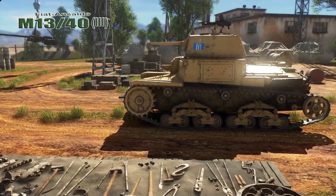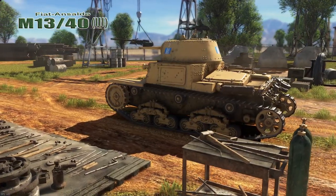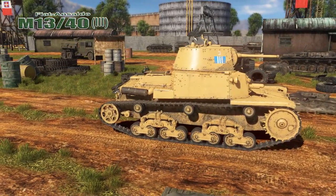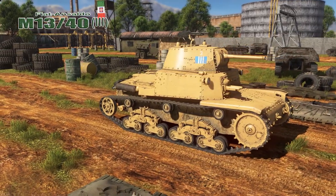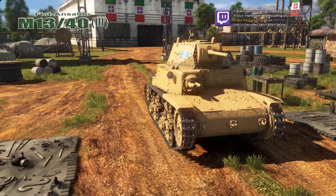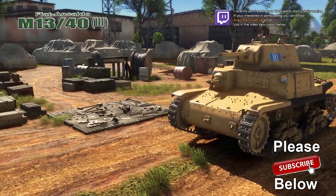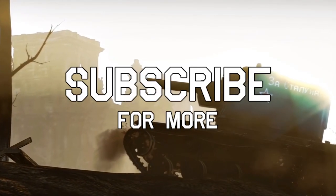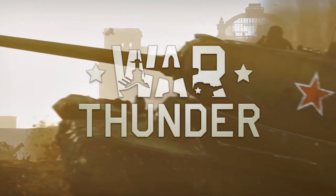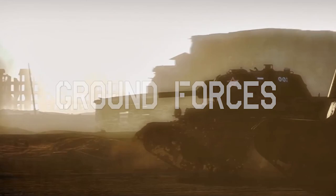The M13/40 Series 3 — this is another good little reserve tank. A little improvement over the Series 1, and comparable with pretty much all the reserve tanks you're going to face. If you liked this quick look at the M13/40 Series 3, hit that like button. Subscribe if you would. Thanks for watching — I really appreciate it. Nerd out!